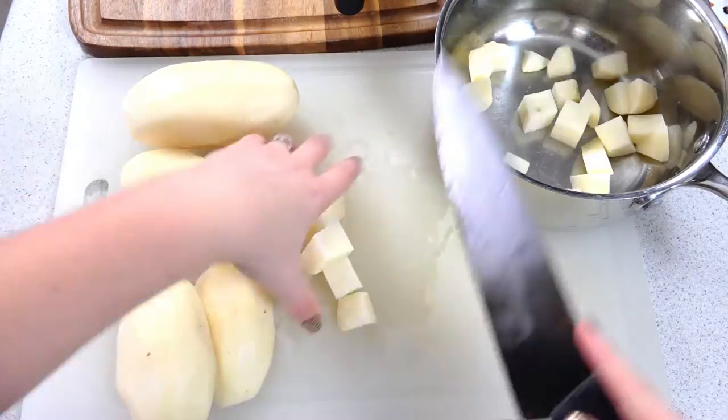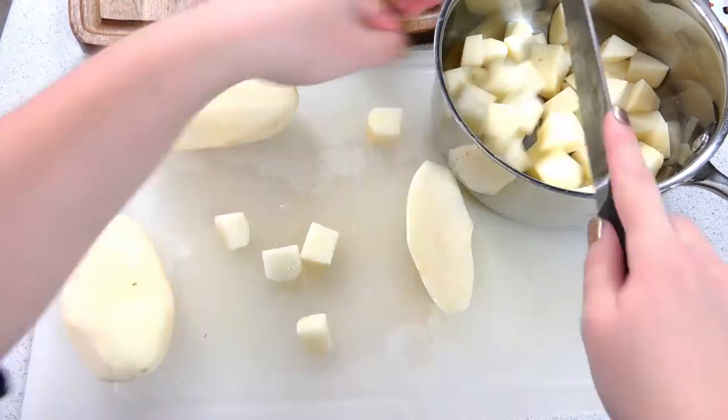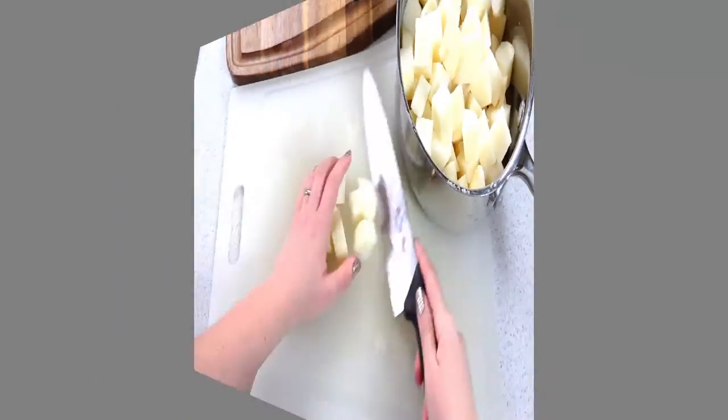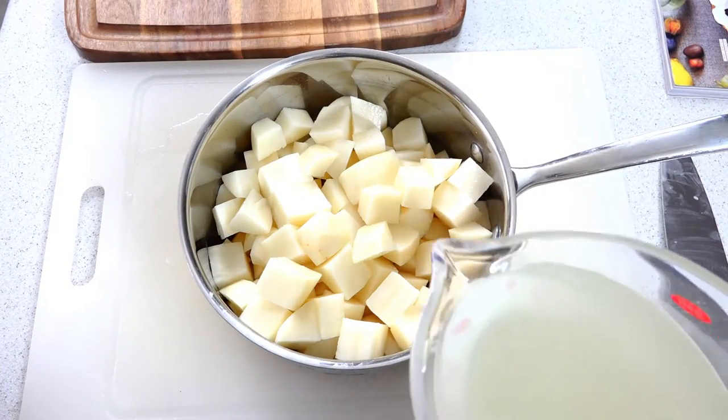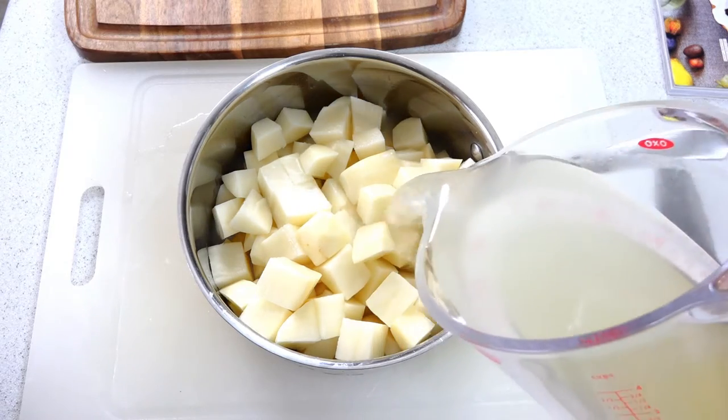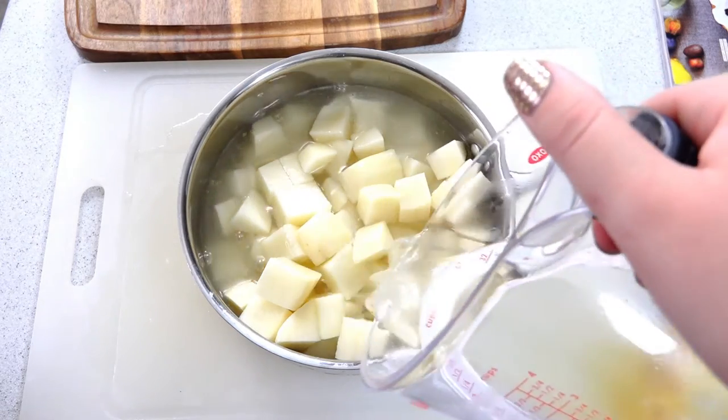Next you'll need to cut your potatoes into rough chunks. Don't worry about getting them perfectly even in size, just get it close so they'll cook evenly. Toss those chunks into a large saucepan and then pour your chicken broth over it. The chicken broth should barely cover the potatoes, and that's fine.